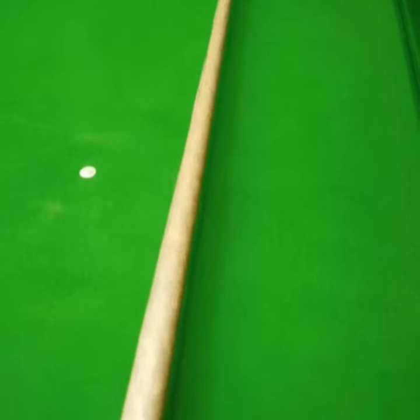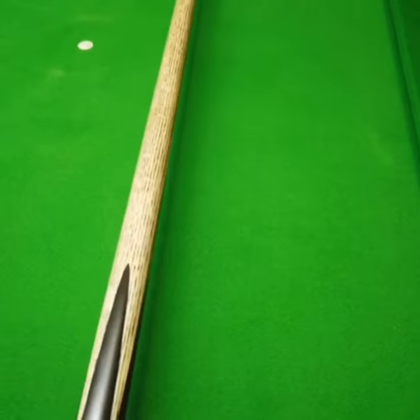It's a beautiful Q, nice tight grain. It's 57 inches and I'll just go over the specs for you.